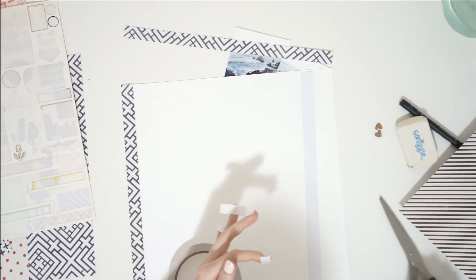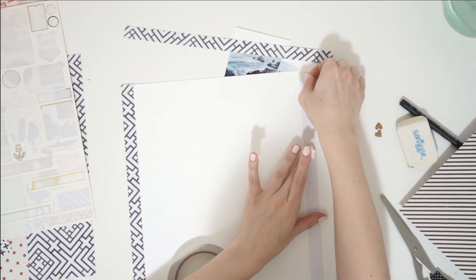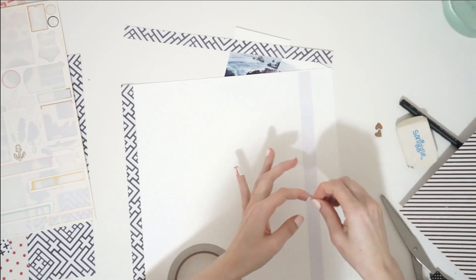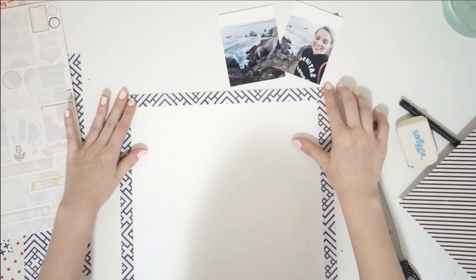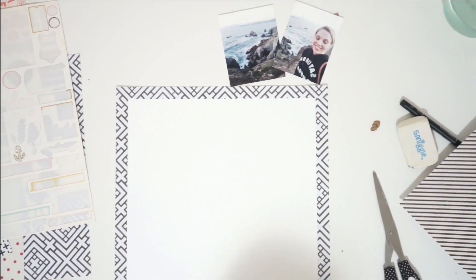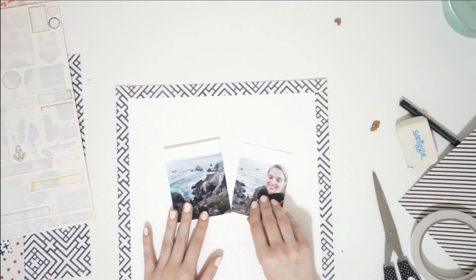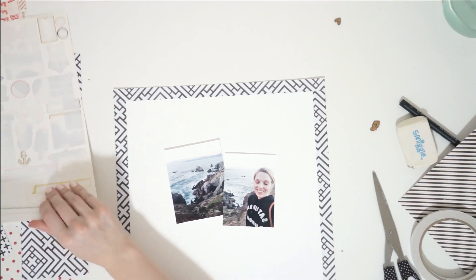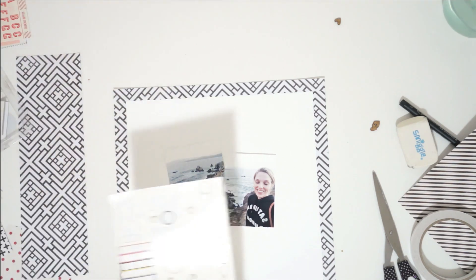That way it's not taking up too much of my page, because busy papers tend to grab your attention and your eye. And I usually want the attention to be on my photo cluster. So I have two photos that I am scrapbooking from my trip to San Francisco last year.